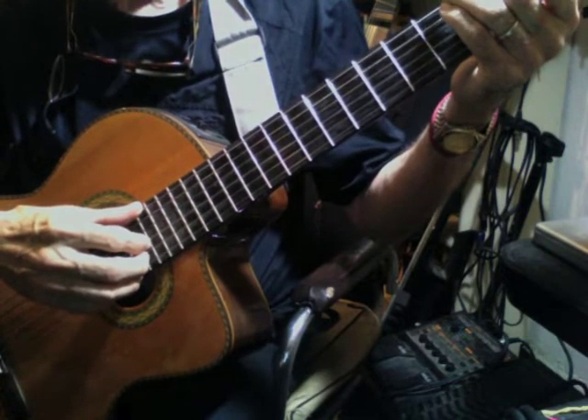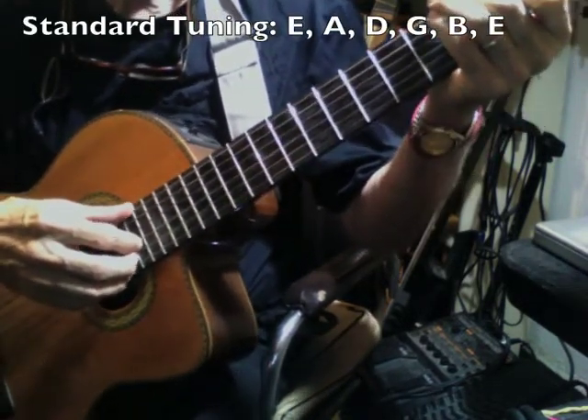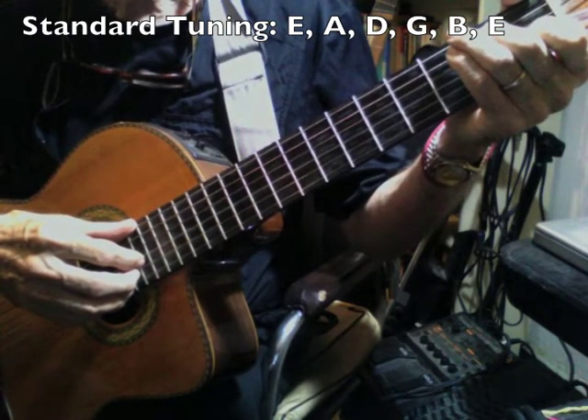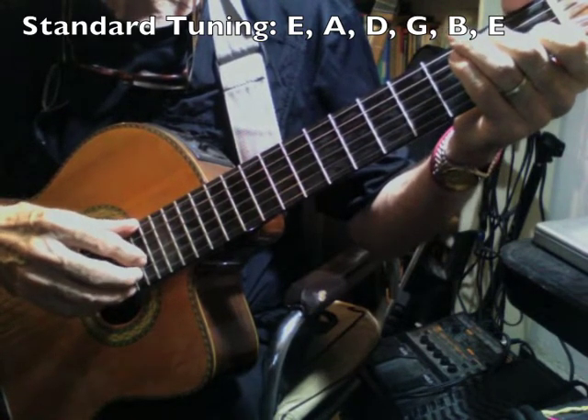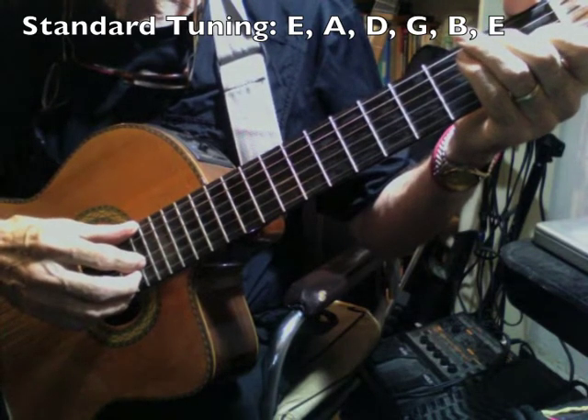Hello, this is the folk singer. Before we begin this little session on developing perhaps the easiest double thumbing blues guitar approach, let's make sure that we're in tune with each other.